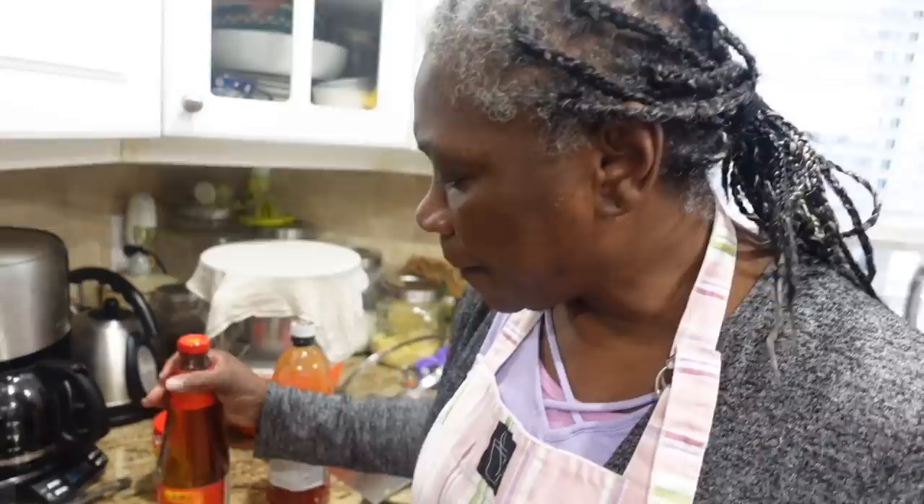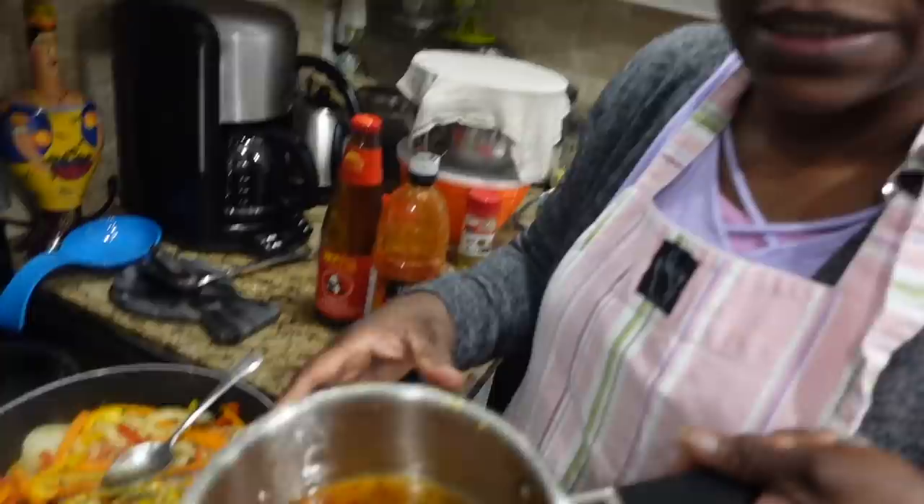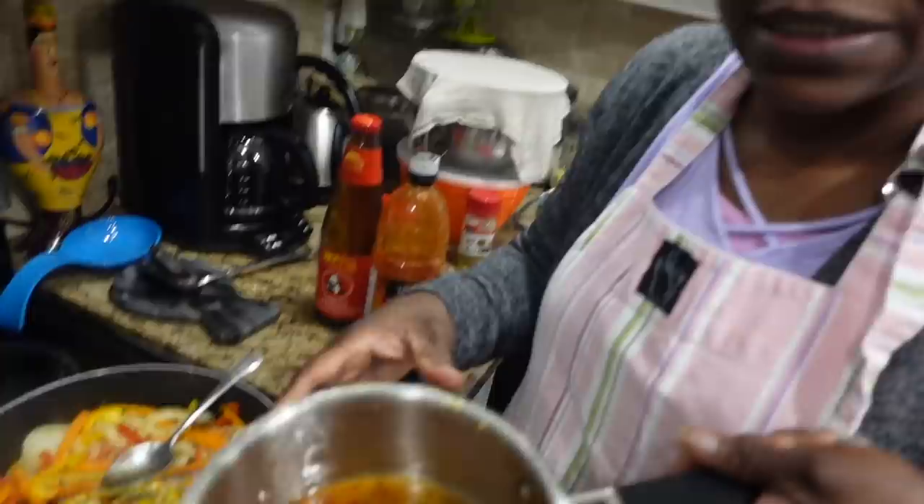I added about a half cup of water, some oyster sauce, and some Thai plum sauce. This is what it looks like, and then I'm gonna spoon it over the fish.